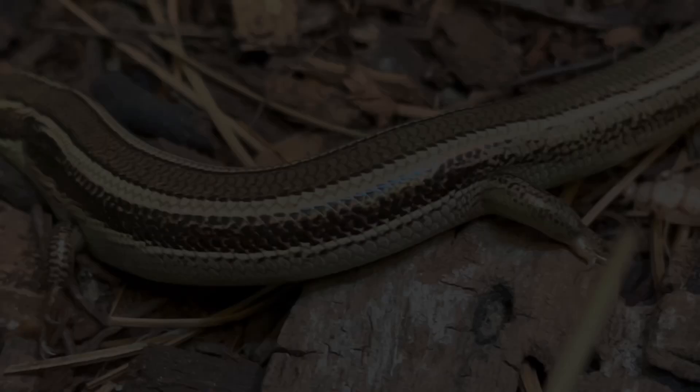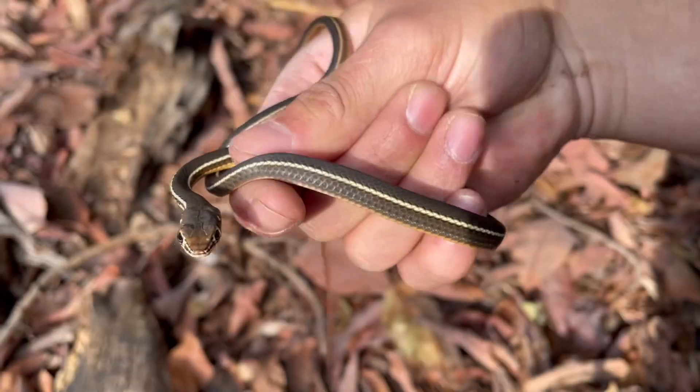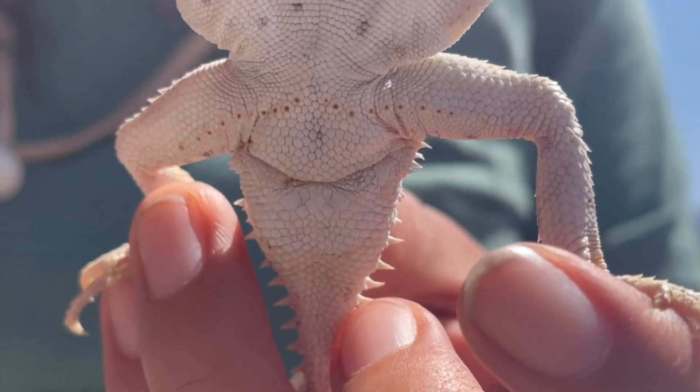For much of these reptiles, sexing them can be tricky, with sexual dimorphism being rare or subtle, especially with snakes, but for others there are some key traits to look for.